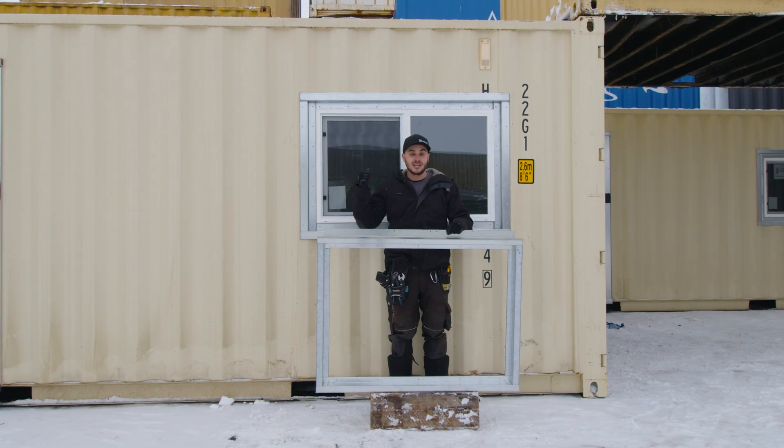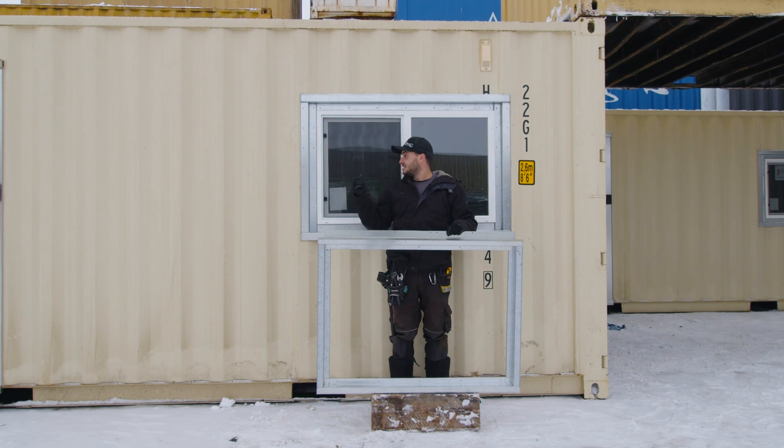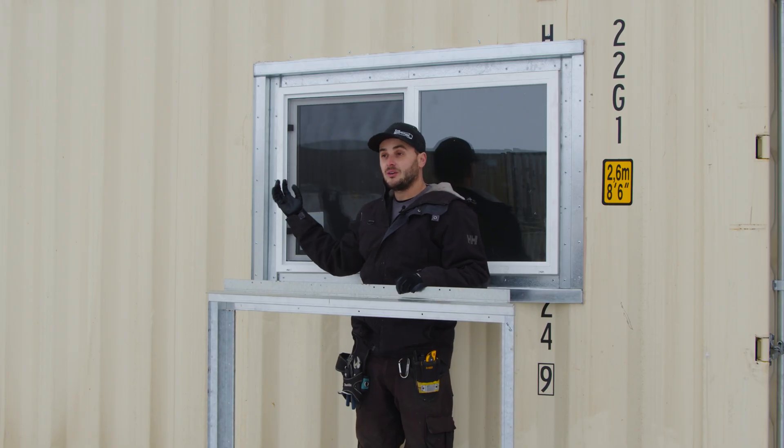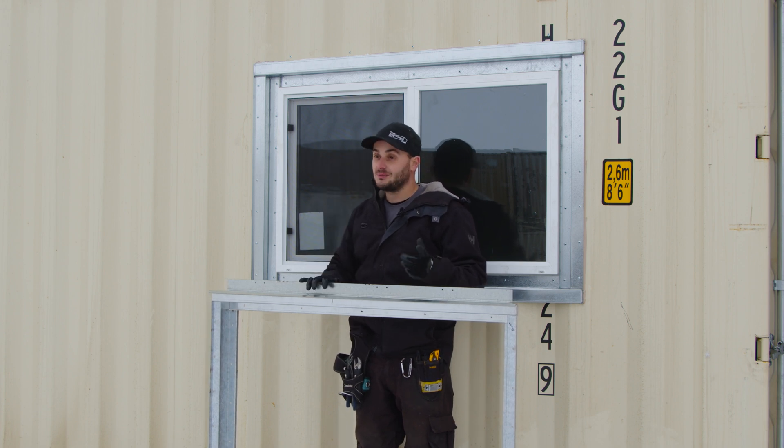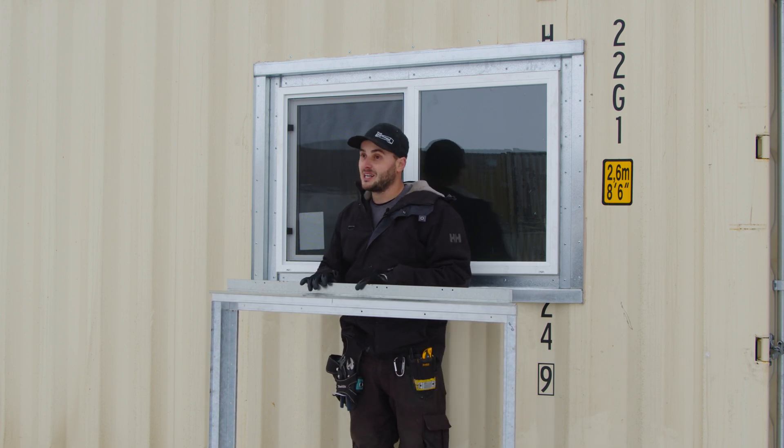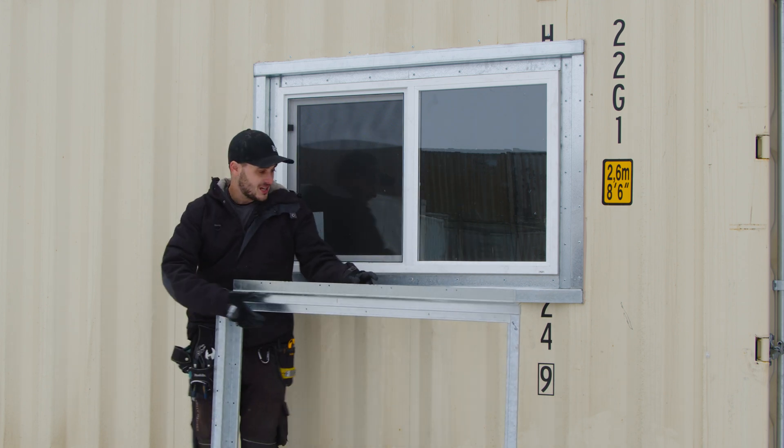Now I want to jump inside. This container here is spray foam insulated and I want to show you how the spray foam comes up to the window. It's going to work the same way with this new frame as it did with the old one — super tidy and a great vapor barrier. Let's go do that right now.